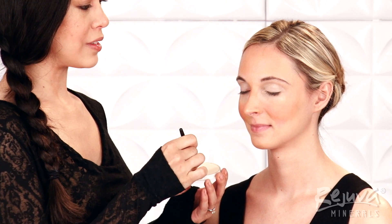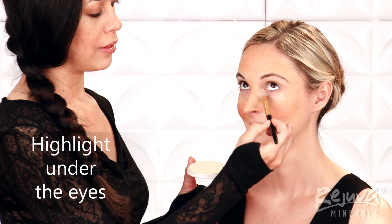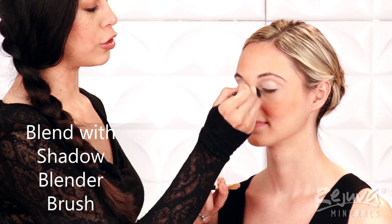Then, using a smaller amount also on the Cover and Blend Brush, I'll add a highlight underneath Alyssa's eye with soft sweeping motions. To finish this, I'll blend any edges with a clean shadow blender brush.